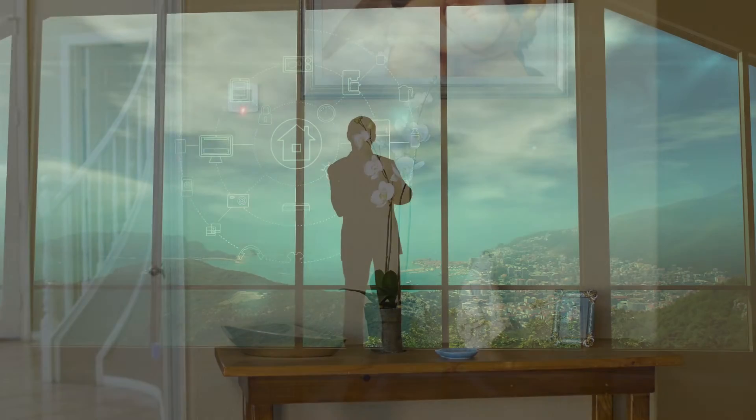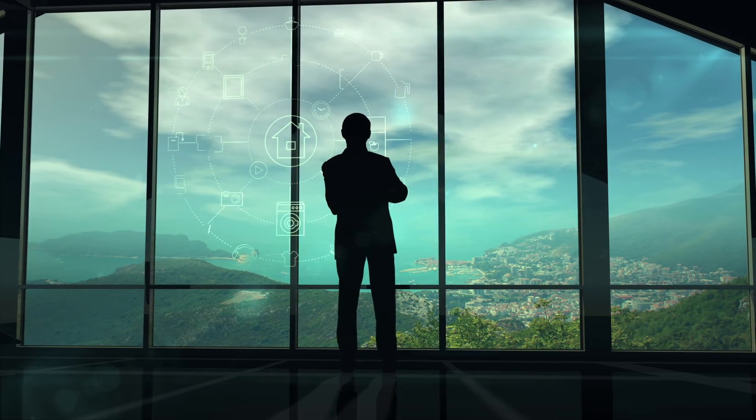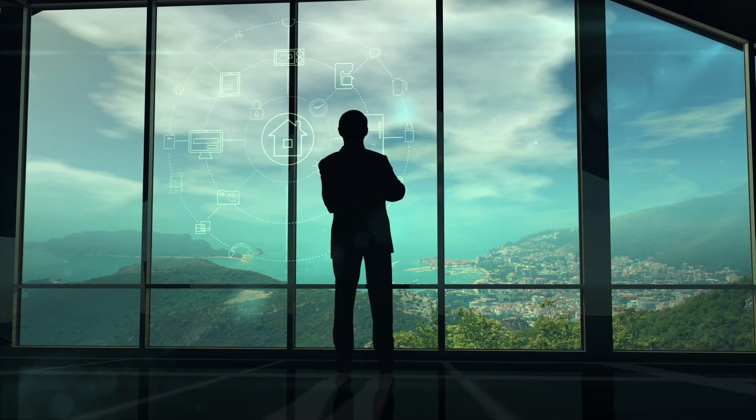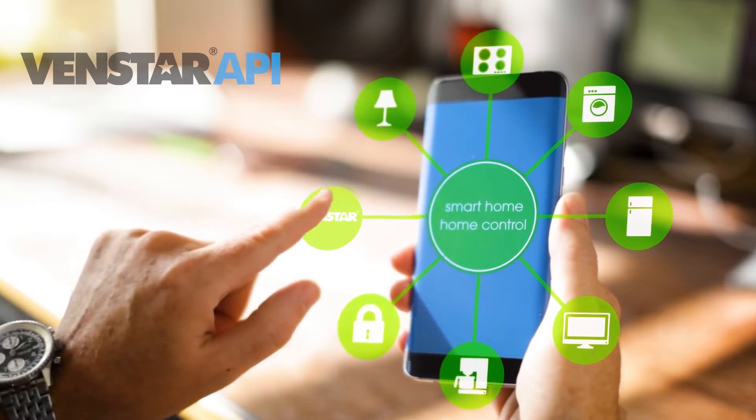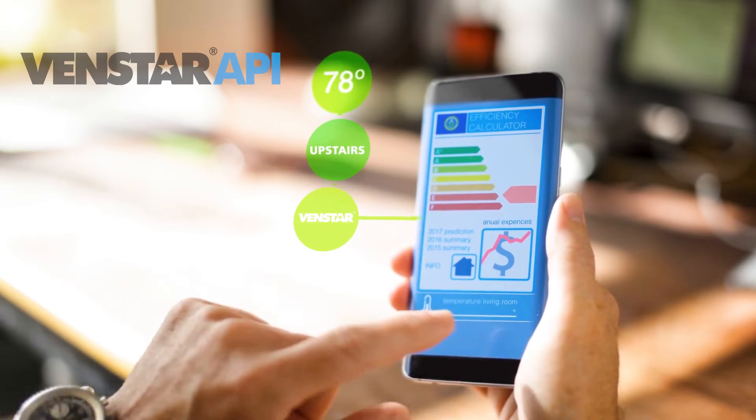With the demand of IoT devices on the rise, VenStar incorporated a local API in the Explorer Mini, which allows companies that provide home automation systems to securely monitor and control the thermostat.